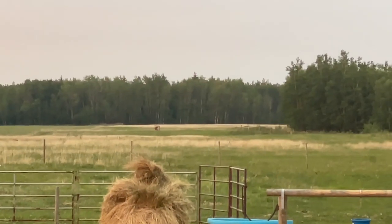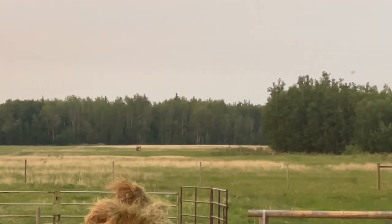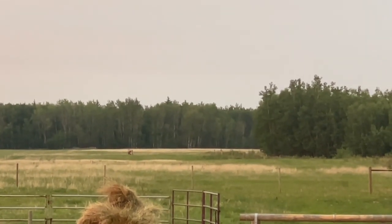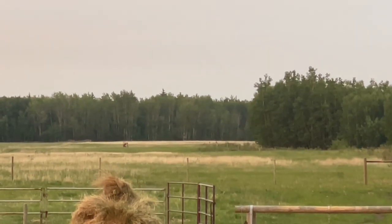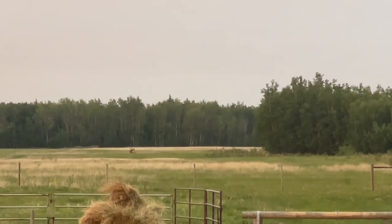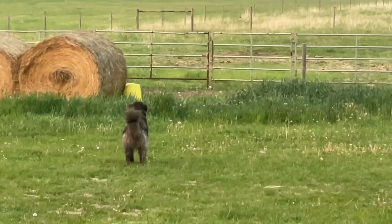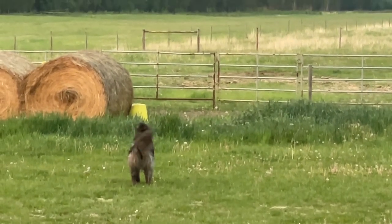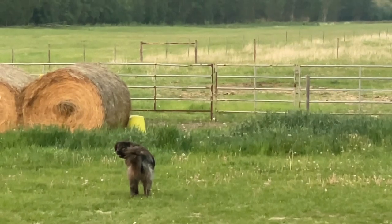The coyotes have really taken notice of the cow and calf being out in the field. Thank goodness we have livestock guardian dogs — you don't realize how much you need them until you need them. They do a great job keeping everything safe. We have one guardian dog out with the cow barking at the coyote and one closer to home.